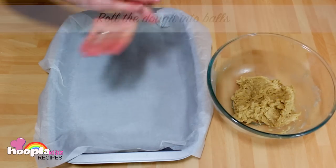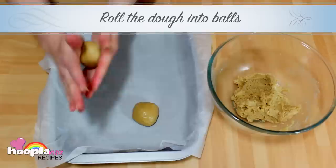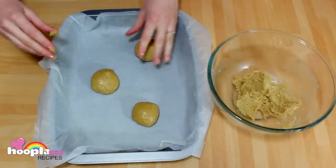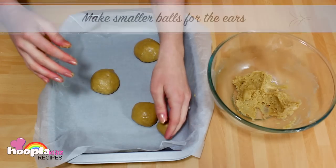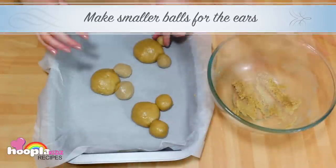Now we're going to roll the dough into balls. Keep these ones quite big as these are the face, and now we're going to make two smaller balls to be the ears. If the mixture starts to stick to your hands, dip your hands in some flour and it will stop it sticking.